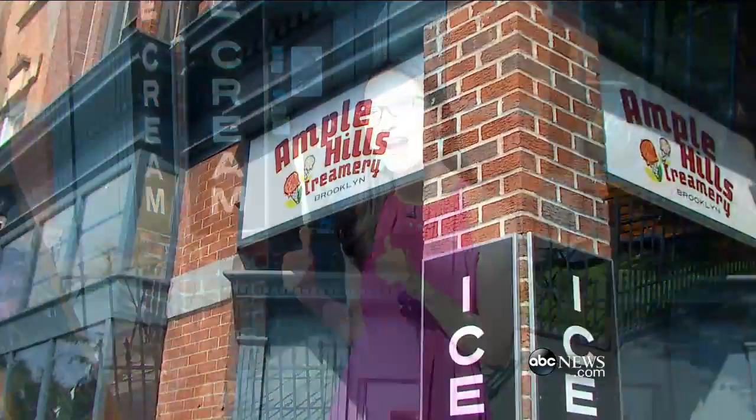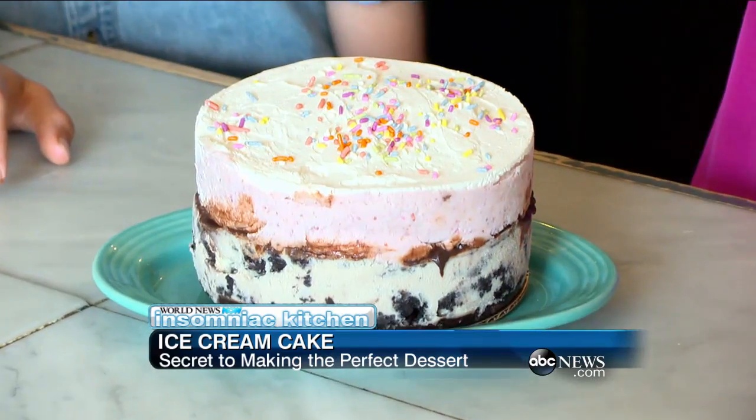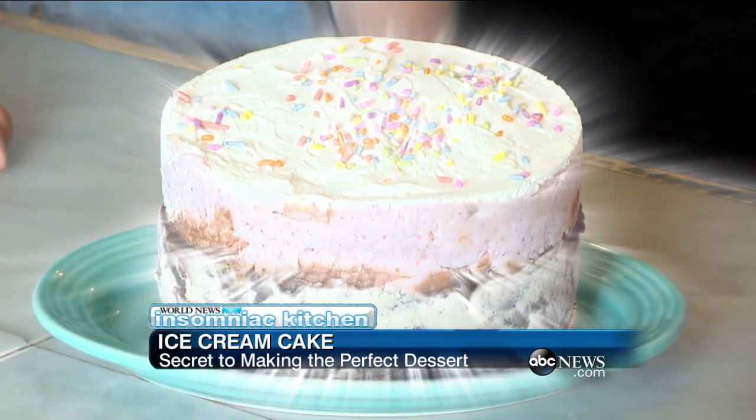There's nothing better than a cold scoop of ice cream in the middle of summer, but what's even better? Ice cream cake. And we're gonna make some right here at Ample Hills in Brooklyn. We're here with Lauren Kalin inside Ample Hills.